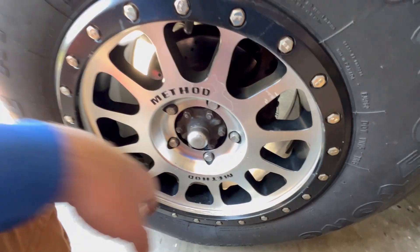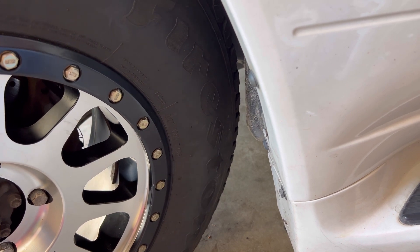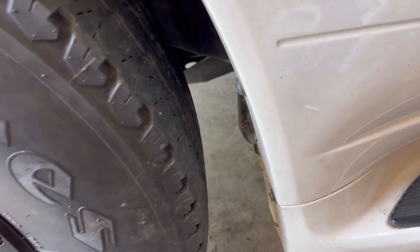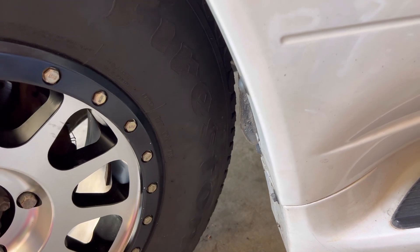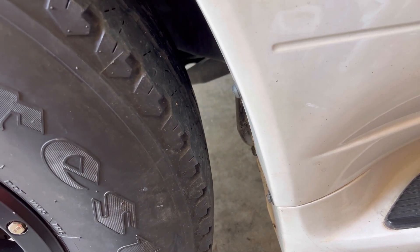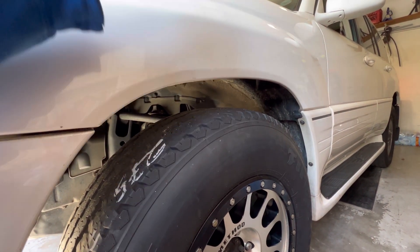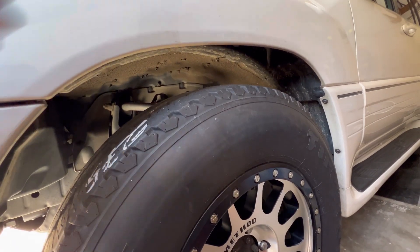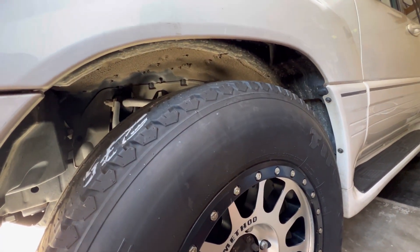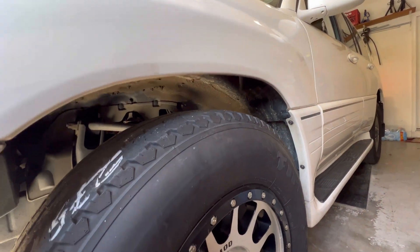I don't know if that had to go. I guess that's not like the worst thing in the world, but I'd rather not. It does clear it by the smallest margin. I don't really care for this, but I think the car's also trying to level itself from that side over to this one. So once the other wheel's on it, it'll probably level itself up — it's dropping this side down to keep the whole car level from the other side.